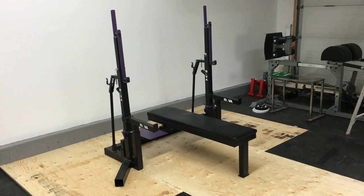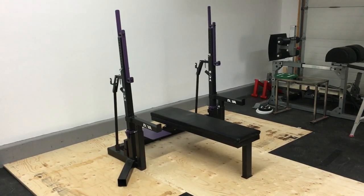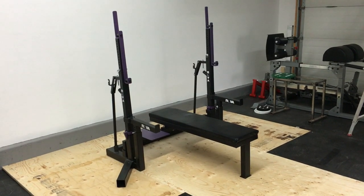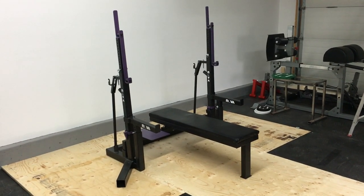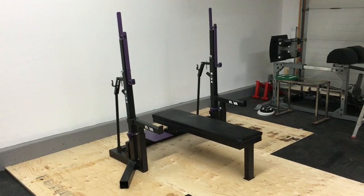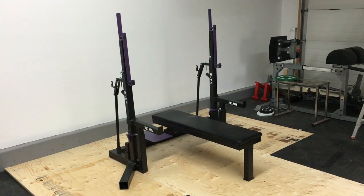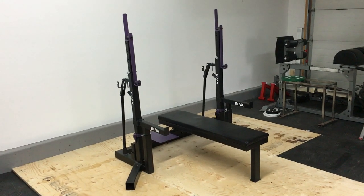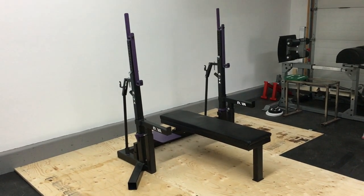The Nova Strength Squat Bench Combo Rack is a direct knockoff of the Aleco Competition Squat Bench Combo Rack. There are a few of these around — a few different companies make them. Elite FTS is one, and they're basically identical except for a few minor points.